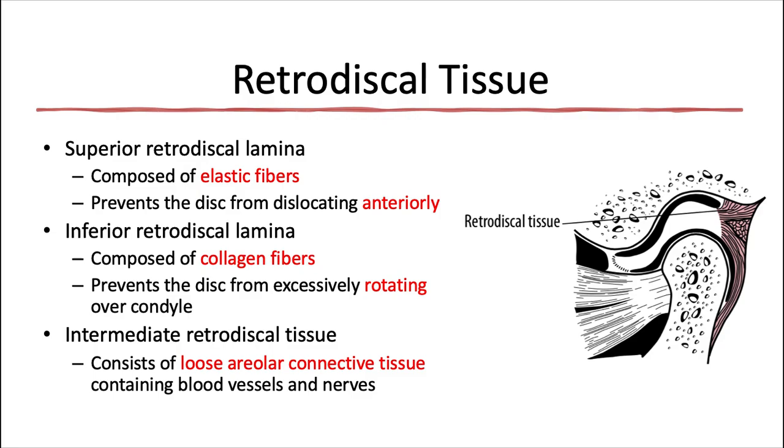Behind the articular disc are the retrodiscal tissues, now highlighted in pink. The alternative name for this is sometimes posterior attachment. The superior retrodiscal lamina, or lamella, is the upper layer of this tissue. It's composed of elastic fibers that can stretch, and it attaches the articular disc to the tympanic plate of the temporal bone. Its function is to counter the forward pull of the superior belly of the lateral pterygoid muscle on the articular disc, so that the disc and the condyle will move forward together as the mandible is opened.